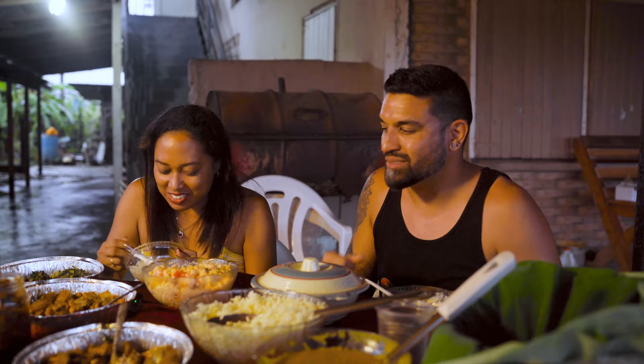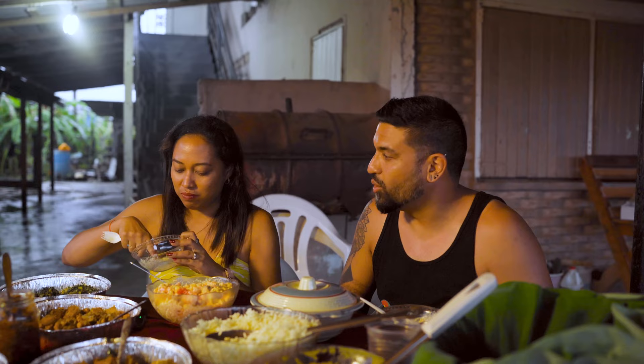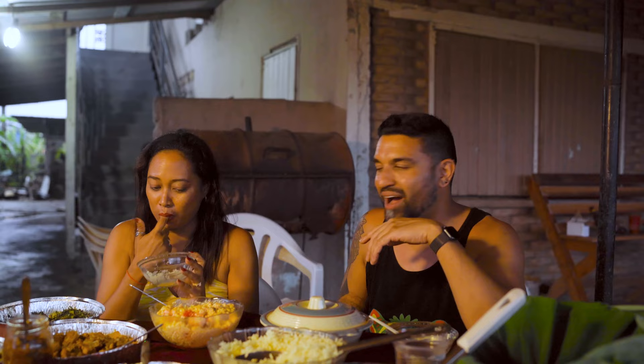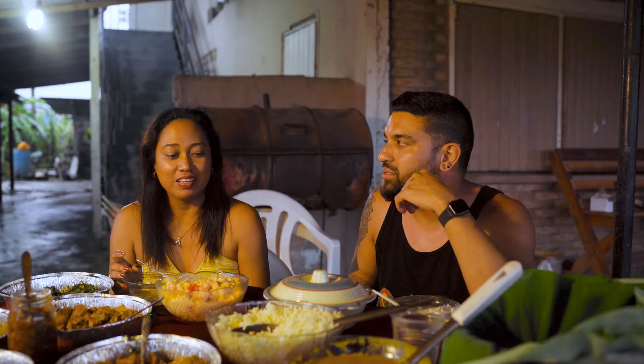If I had more thumbs, I'd give it four thumbs up. It's so good. We've been eating non-stop for many days now and I have yet to see Stacey do this. That's how good this is. We've been to some pretty amazing places and I have not seen you do that — that says a lot. This is so good. I love it.